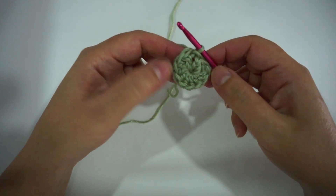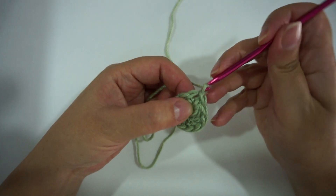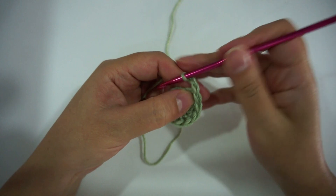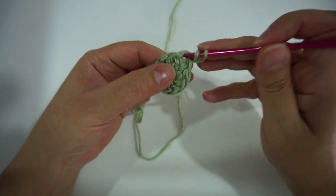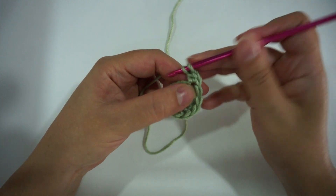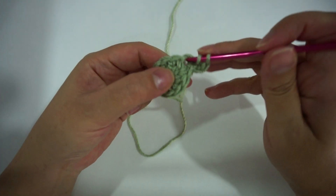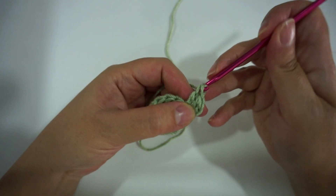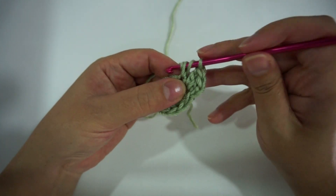Now for round 2 I'm gonna chain 2, then 2 double crochet in the first stitch, 2 double crochet in every stitch till the end of the round. And again I'll slip stitch to the top first double crochet.